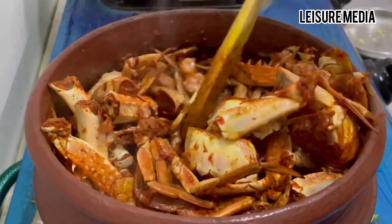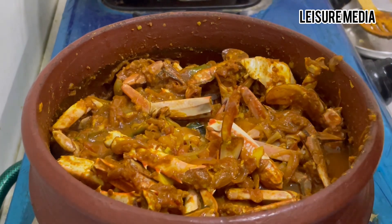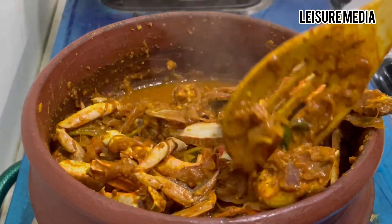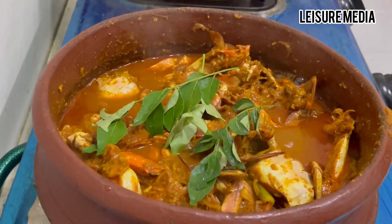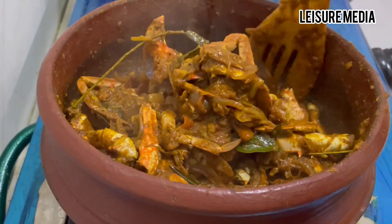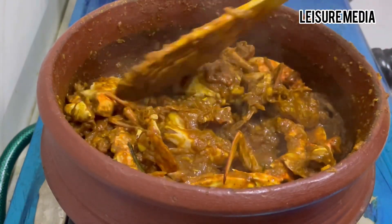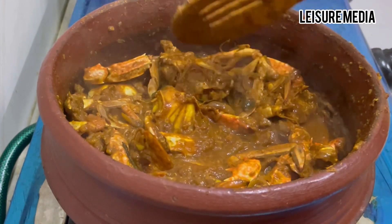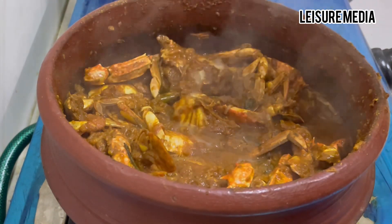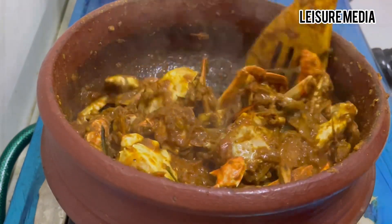Add the sauce and mix it in. Let's fry it for about 10 minutes. We are going to cook it on the pan. Now I am going to add the chapati and taste it.